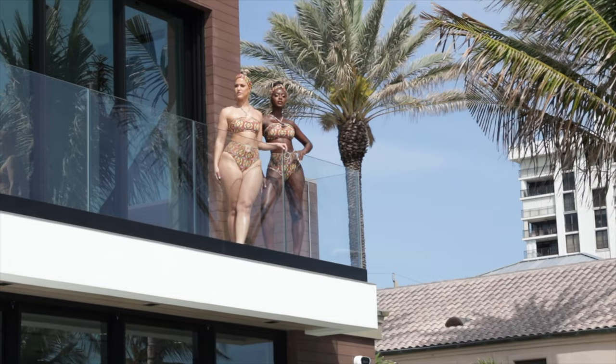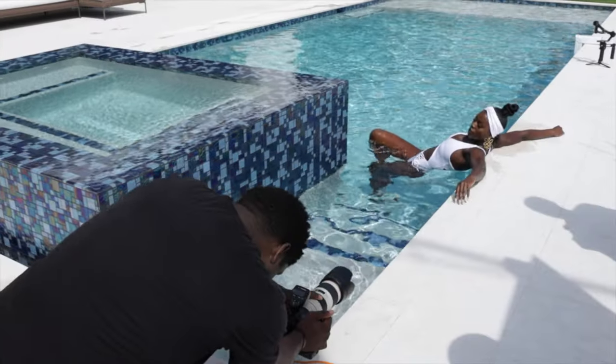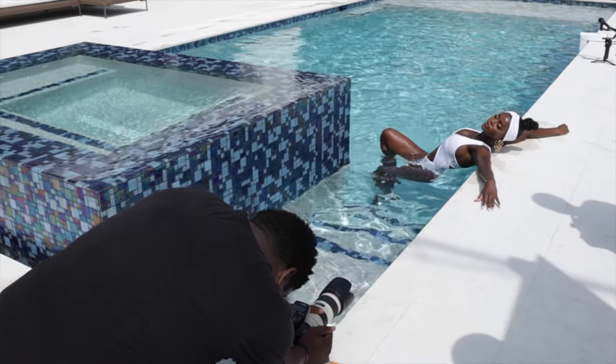Welcome back to another episode of How I Got the Shot. Today we'll be focusing on a swimwear editorial for one of my main clients in South Florida, Kiva J Swimwear.